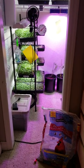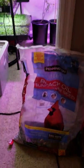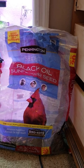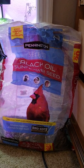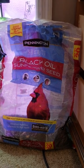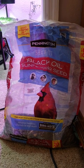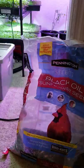Hey everybody, it's Chance back at it again in the closet grow. This one's going to be about bird seed — sunflower seed to be exact. There's a 20-pound bag I got at Walmart for about $9. Think about it: compared to your $15 or $10 a pound, I'm paying half that for 20 pounds.